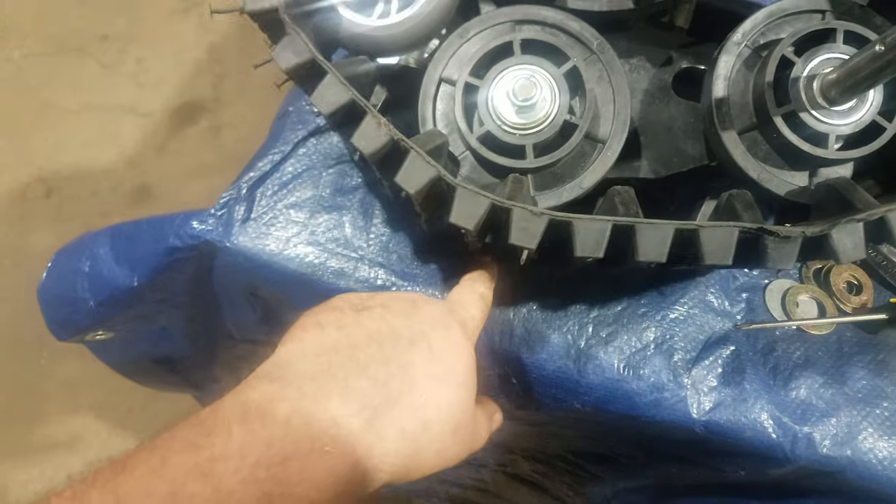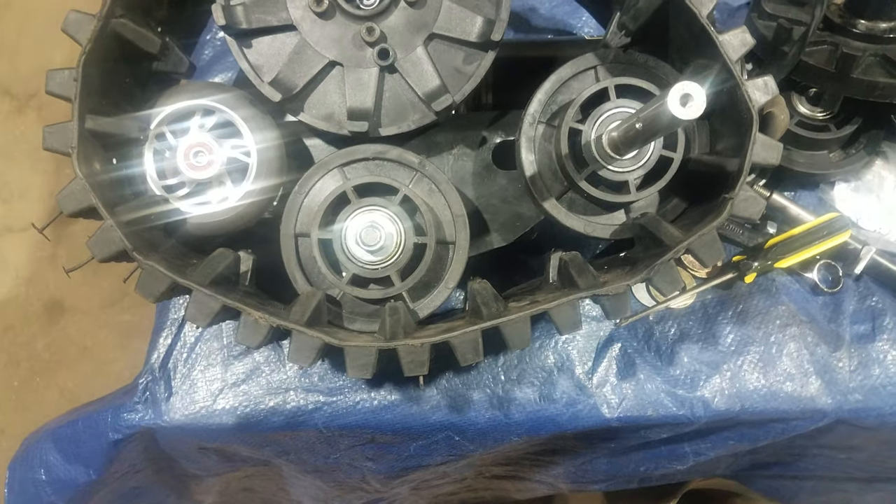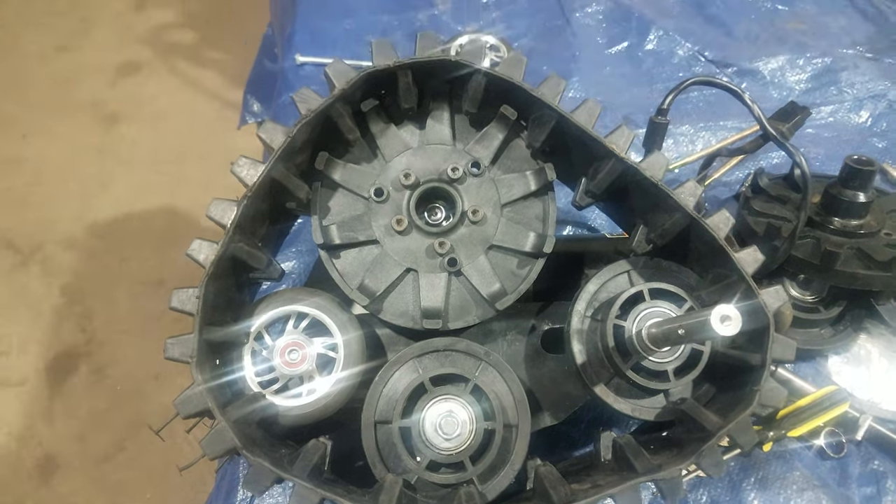Carpet — you're crazy if you're gonna try to use this on carpet. But it's version 1.0.